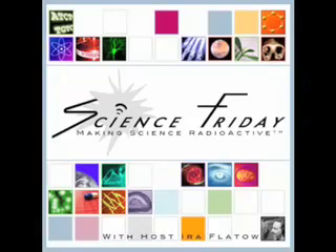Thanks for watching. For more videos and podcasts, check out ScienceFriday.com.